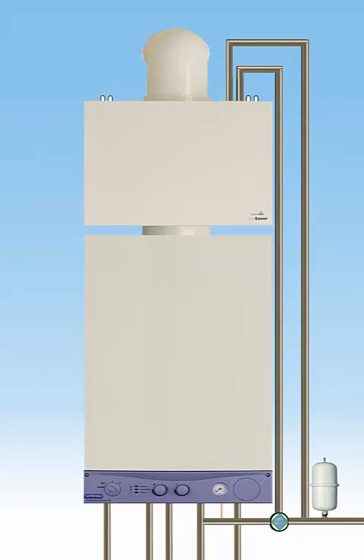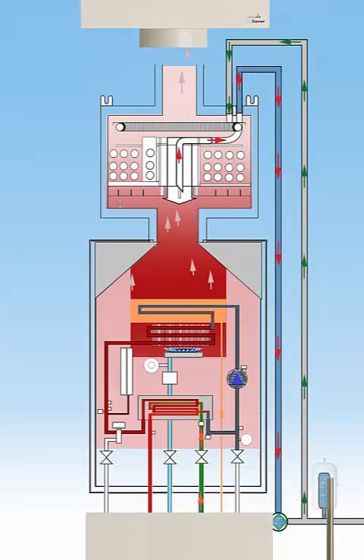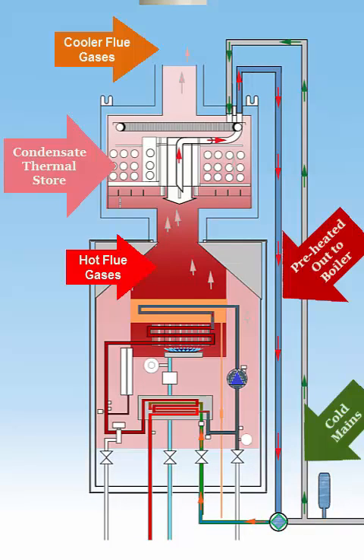How does the Multifit Gas Saver work? The Multifit Gas Saver recovers heat from the flue gases normally expelled into the atmosphere through the boiler flue. The recovered heat is then recycled to preheat water coming into the boiler from the cold mains supply, significantly reducing the amount of gas required by the boiler to heat the water.